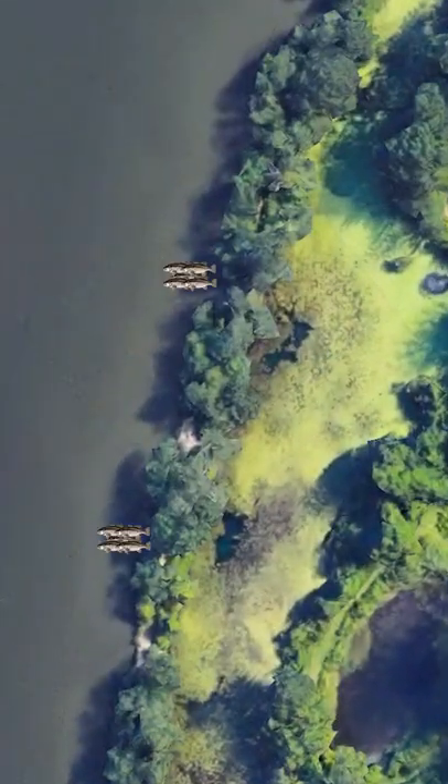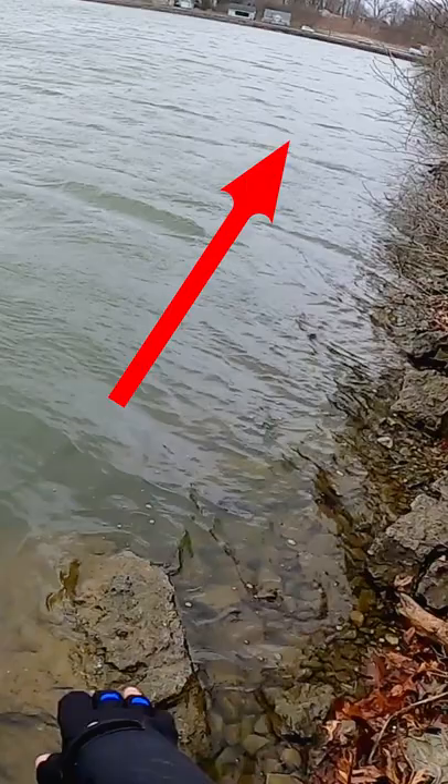30 second technique breakdown. Hey you, sometimes the fish are right by our feet. Instead of casting in front of you, cast parallel to the shore.